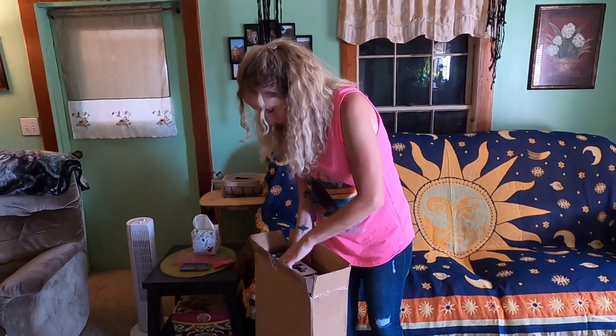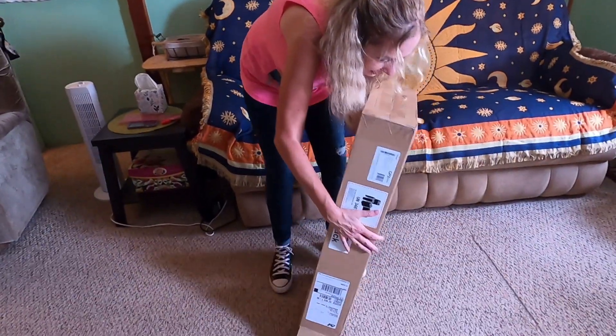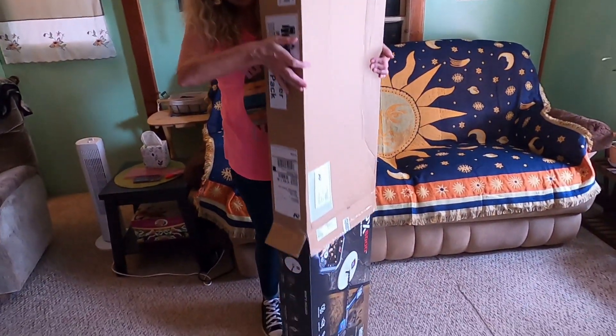I'm going to have to dump it out on the floor first, y'all. Can I get it out myself? Guess what I got, y'all?